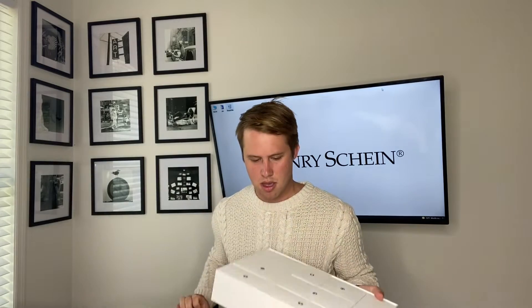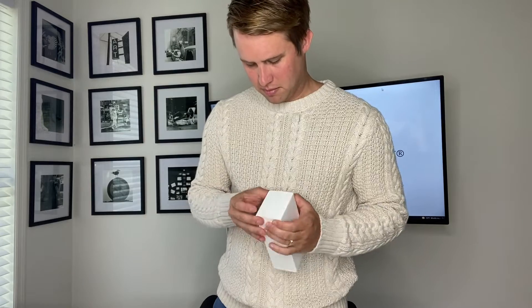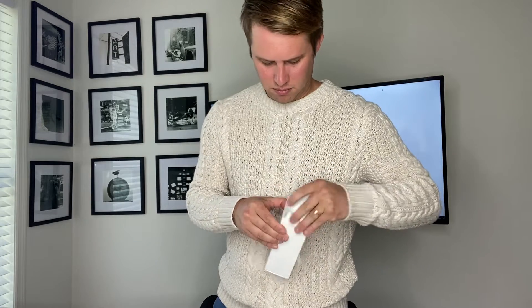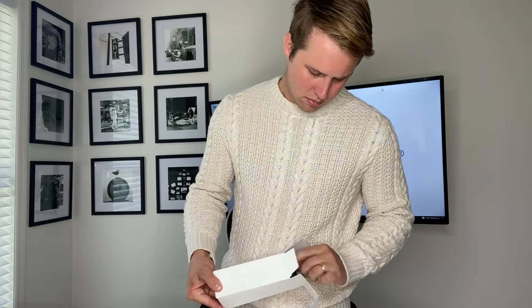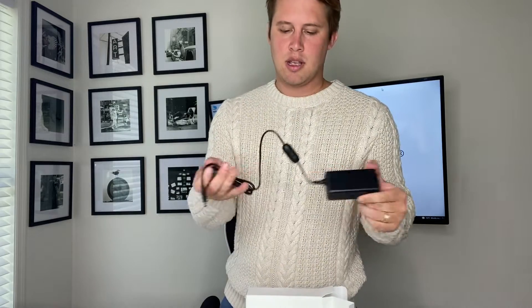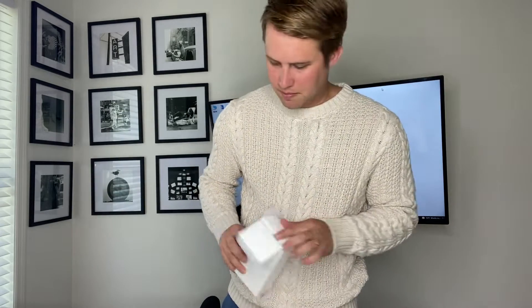There's an array of accessories here. Let's start out first with what appears to be the jack - this is likely the connection hub that powers the connection between the scanner and power source. We have our jack, and what looks to be our calibration tip here.